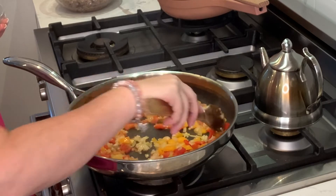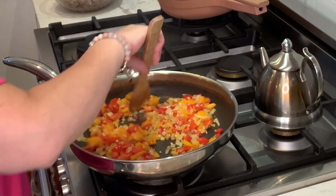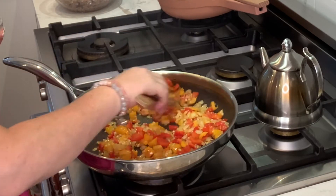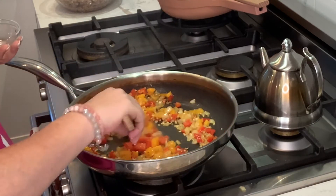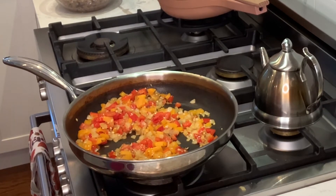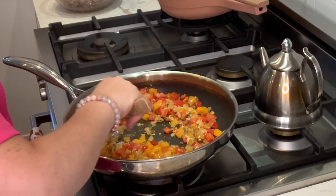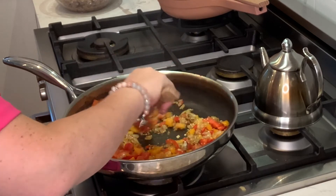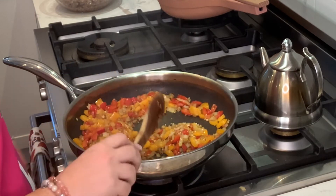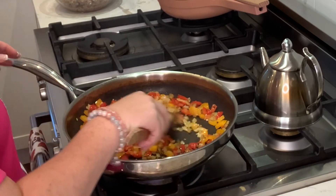I'm adding the garlic, and we're going to cook that just for a minute until it's fragrant. I'm going to throw in my salt and pepper, and my tomato paste or sauce — whichever you're using. I didn't have any paste, so I'm kind of improvising.